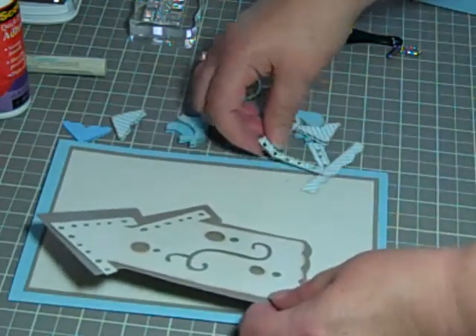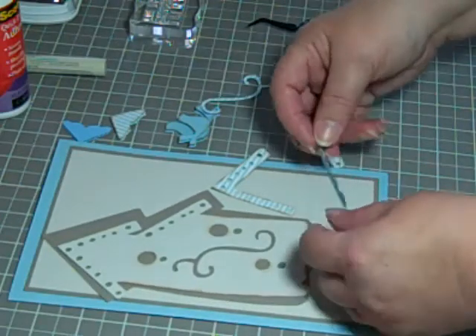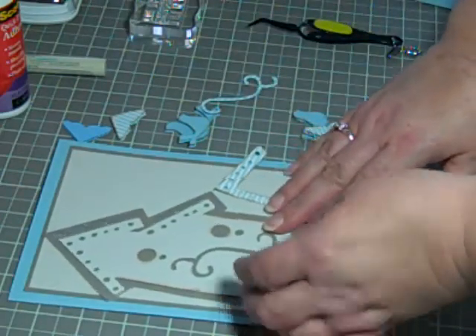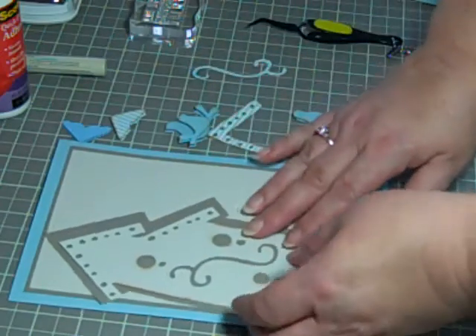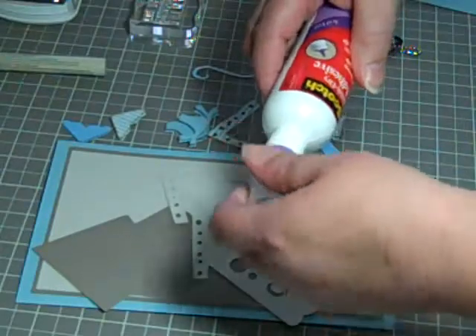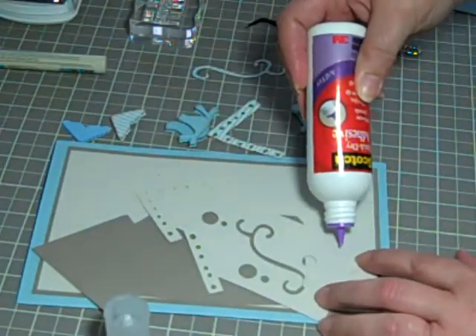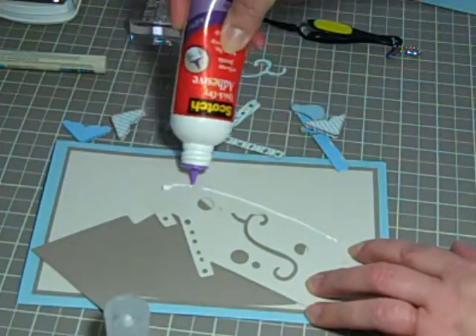My HEG gun is in the body shop — it's getting a makeover. I've sprayed it hot pink and I'm waiting to do some more work on it and add some embellishments, so I'm going to bling that baby up. I'm going to use the quick dry adhesive, so let's go ahead and put the birdhouse together first.